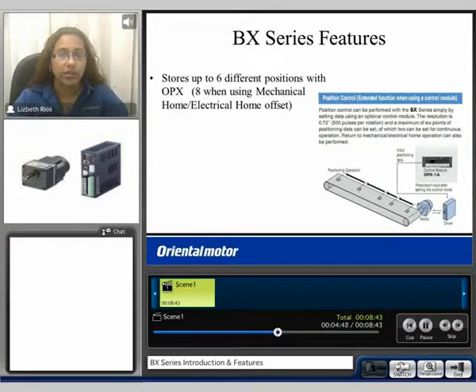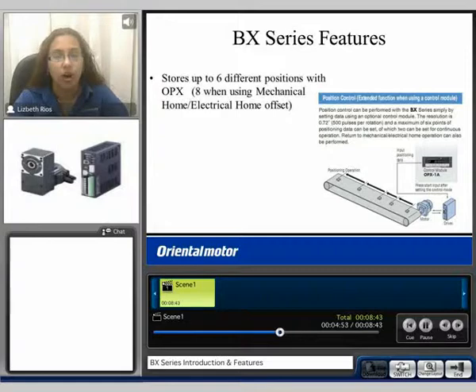When using the control module, you can store up to 6 different positions, or 8 total when using a mechanical home and an electrical home offset.